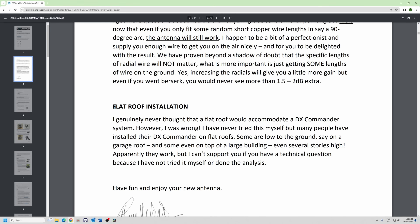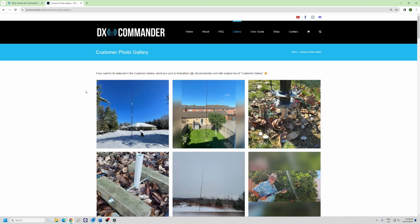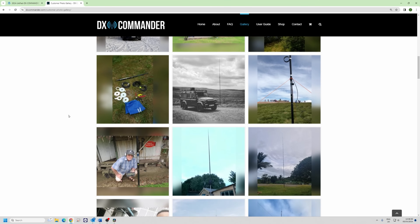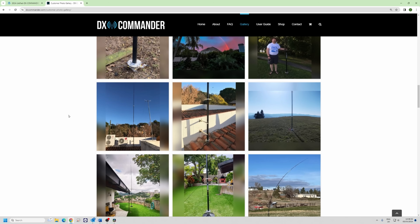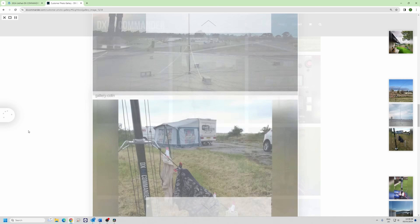I never thought flat roofs would work, but if you go to the DX Commander site and the gallery page you will see people who have put them on roofs. There's a roof installation there, and Mirco also put a DX Commander on a roof — that video is there.